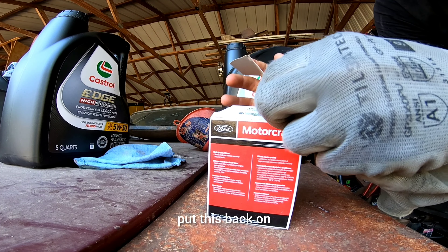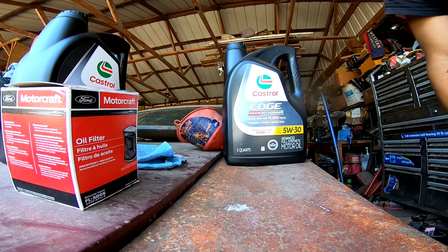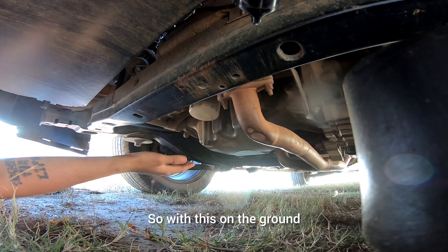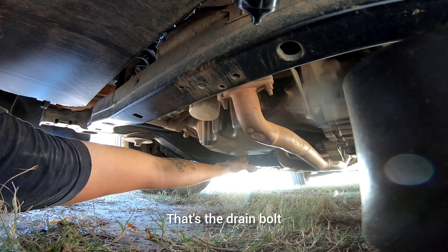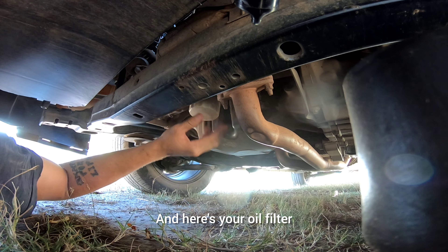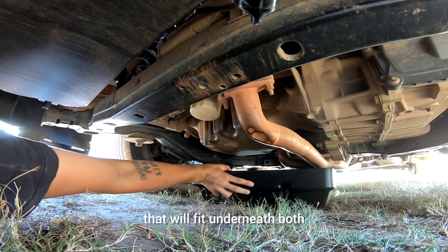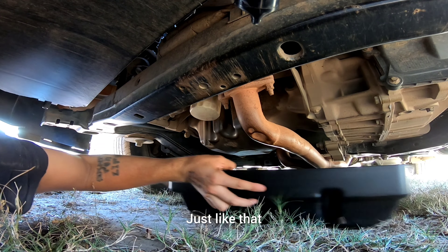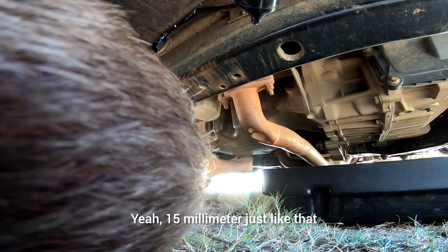Once you get that closed up, put this back on and we're under the car. With it on the ground — not on jacks or anything — you can reach the drain bolt right here. Here's your oil filter, so you want to make sure you get the low profile oil pan that will fit underneath both. Slide it around and get the 15 millimeter socket.